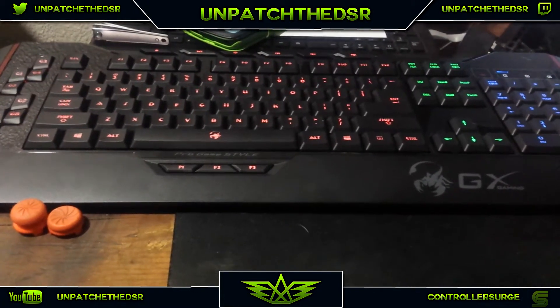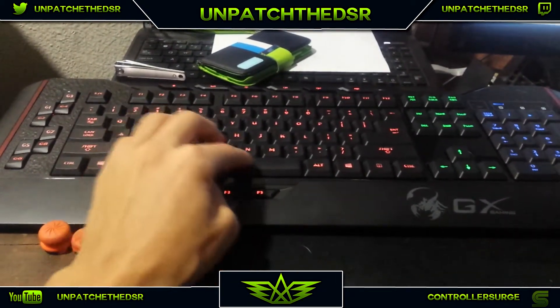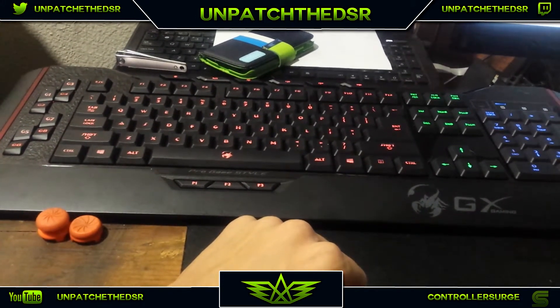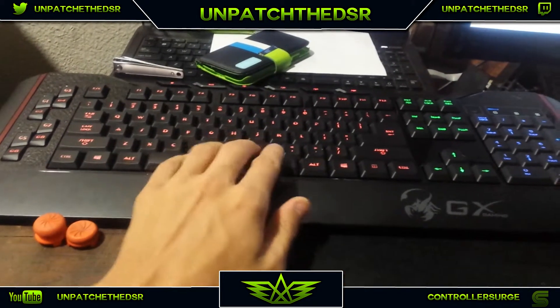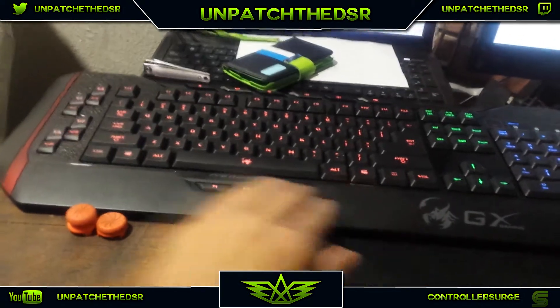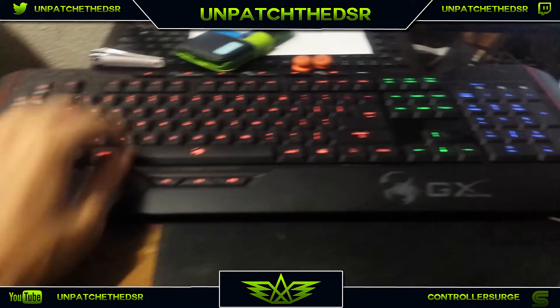But if you're definitely looking for a keyboard just for the keys, this is a really nice keyboard. If you're looking for a keyboard with backlit keys and not mechanical, then this is a good keyboard. It has a really nice hand rest right here.